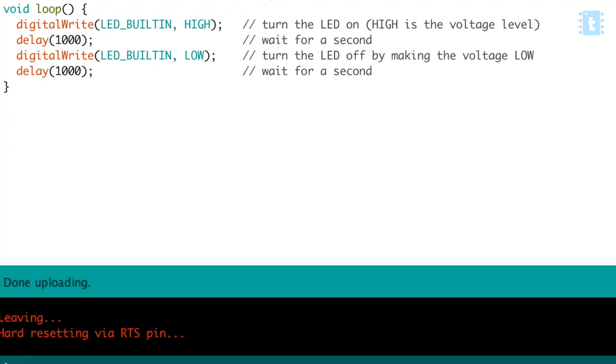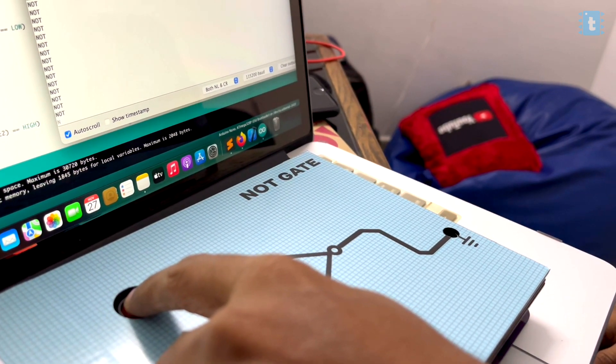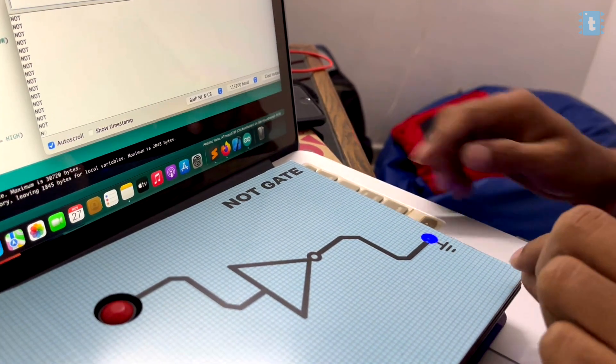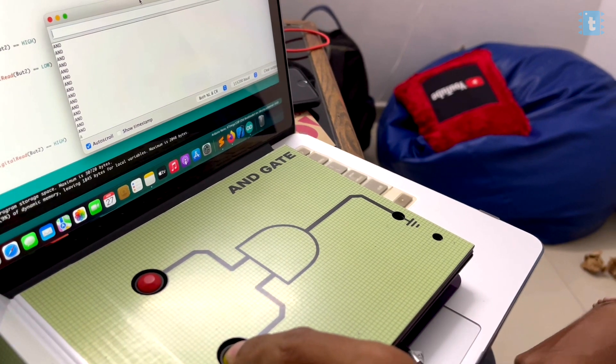I'll upload this code straight onto the Arduino Nano board. Before completing the packaging, let's first test this project and code in working condition. The code is successfully uploaded. Testing the NOT gate first — the LED turns off whenever we press the button, and when we release the button the LED turns on, so it's working fine. Now testing the AND gate — the AND gate is also working completely fine. The code and logic part are perfectly working on our project. Now let's continue with the packaging.